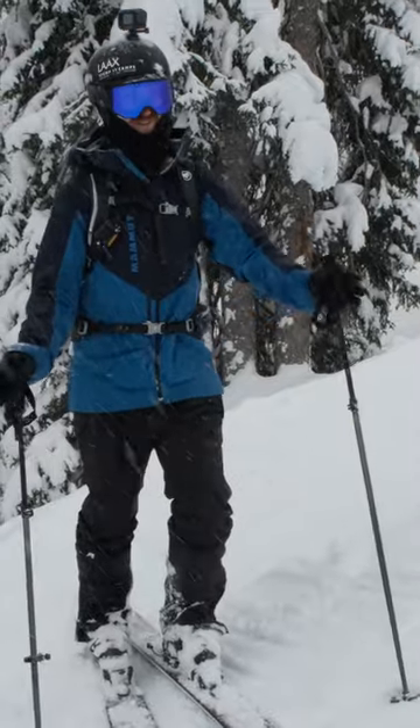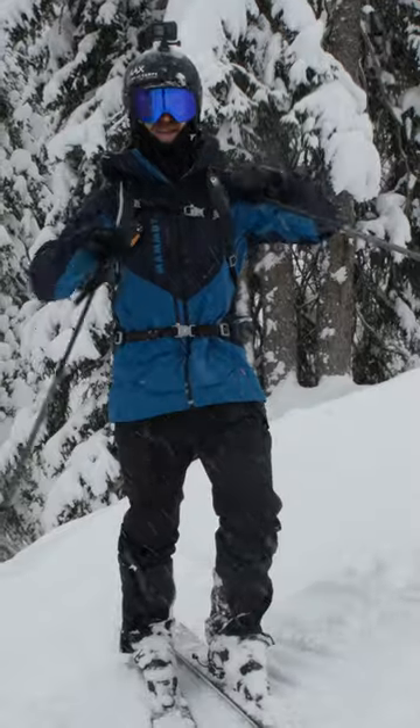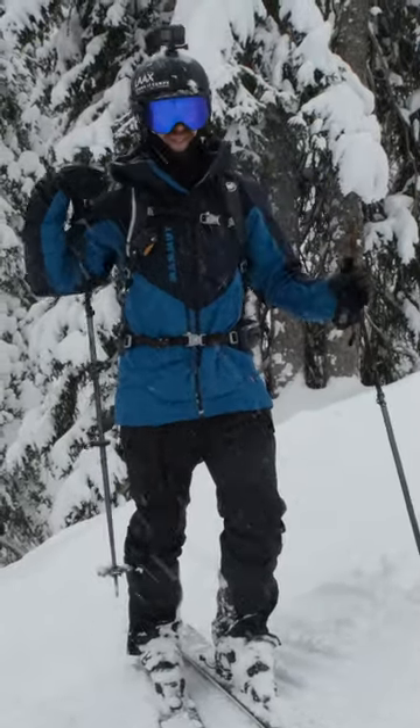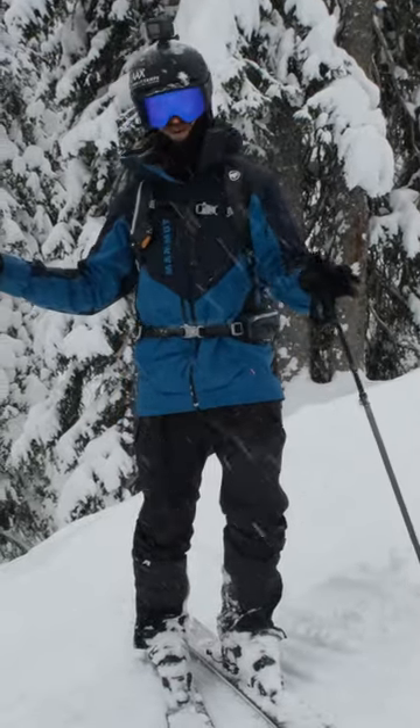I ask you to have some imagination here because I couldn't find these conditions today. But the perfect place to start practicing is a groomed slope with some powder on it, because that is the ideal practice situation. So let's imagine we got that here.